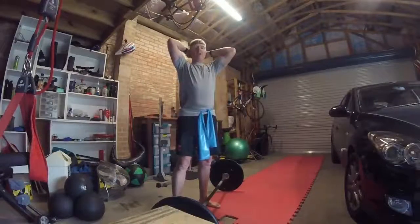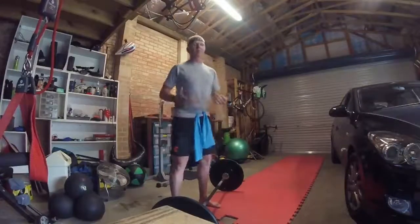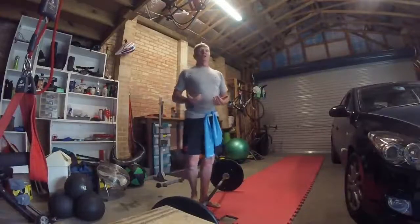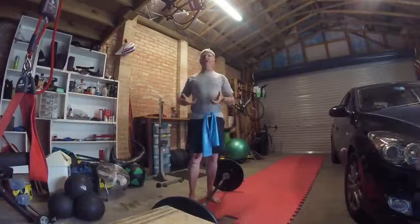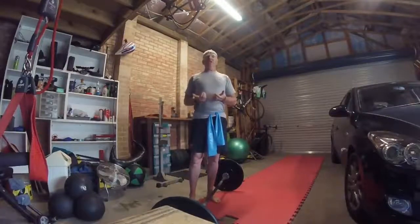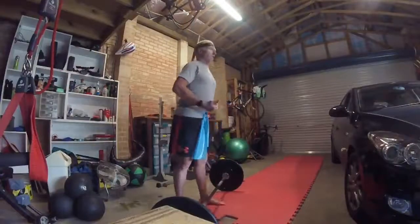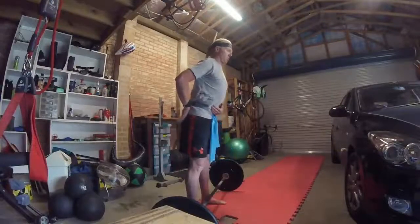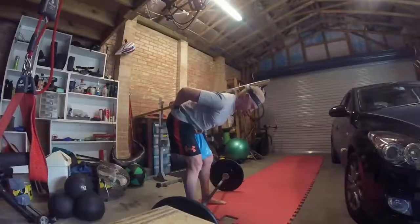Some people just can't get that range through flexibility and mobility work. Doesn't matter what they do, they can't get that range in the hips that they need to. So if you can't get it, don't go there. Because if under load you get to about here and then you're getting your range by bending your lower back...